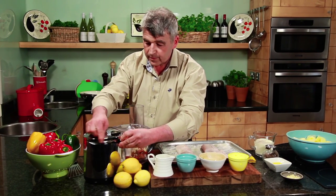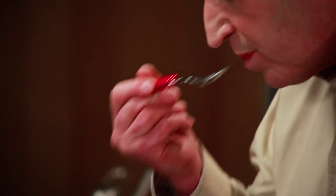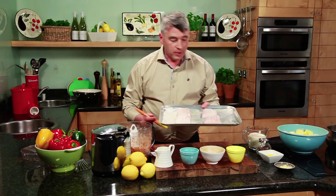In with the lid. That should be ready. Oh yeah, that's lovely. Now on to the most important part.